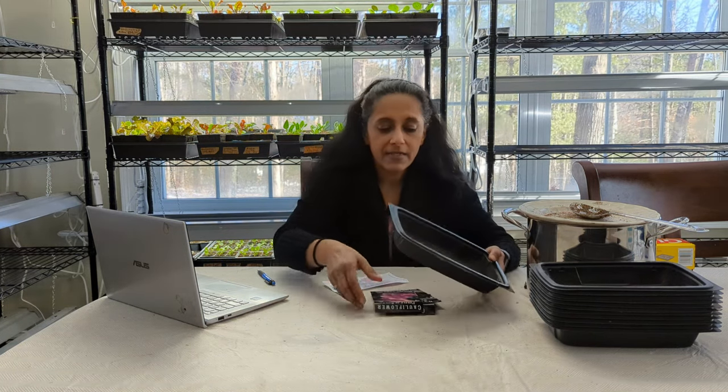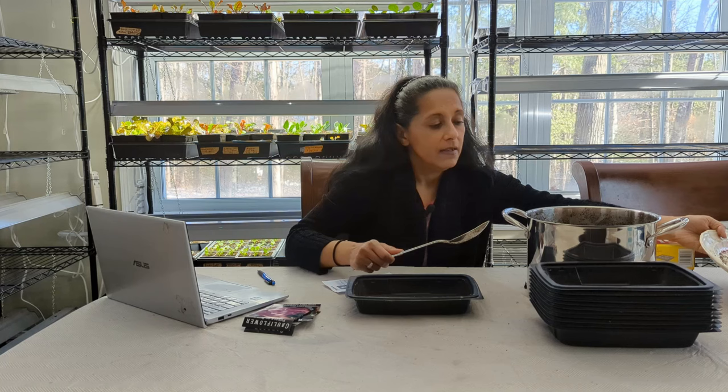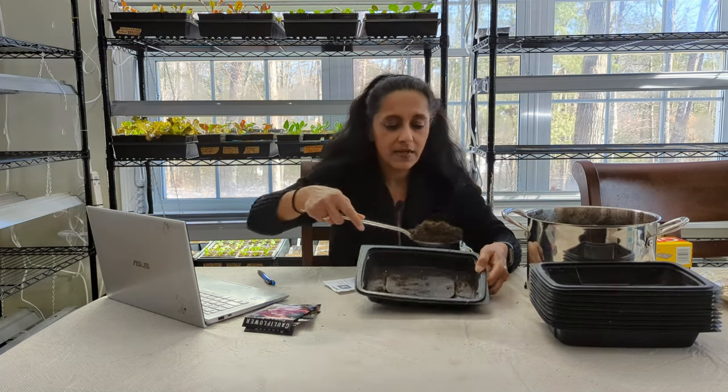In this container, I have seed starting mix that I made myself. I like to make my own because it saves me a lot of money. I also use boiling hot water and pour it over my seed starting mix for two reasons. The first main reason is it kills off any potential fungus gnat eggs that may be in my peat moss. I like to use a mixture of peat moss and vermiculite for my seed starting mix. You could also use coco coir mixed with vermiculite or perlite. What I like about vermiculite is that it really retains water, which seedlings need, and it also helps with drainage.